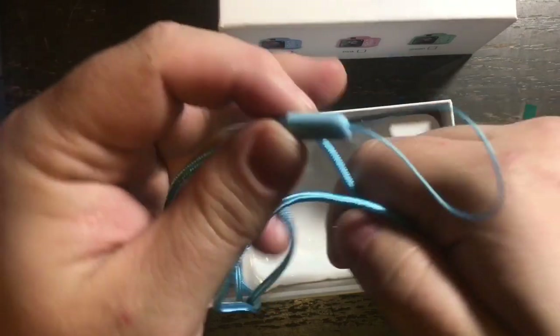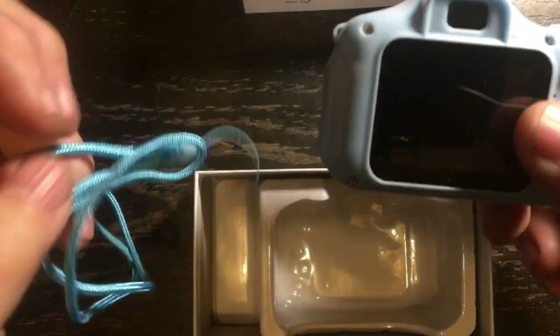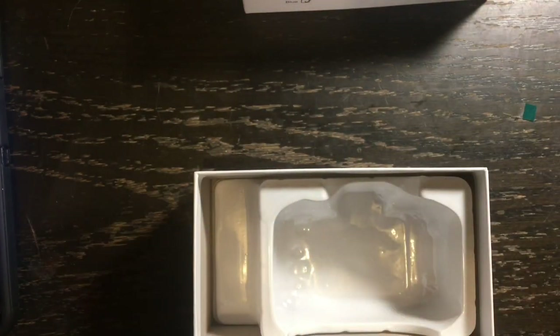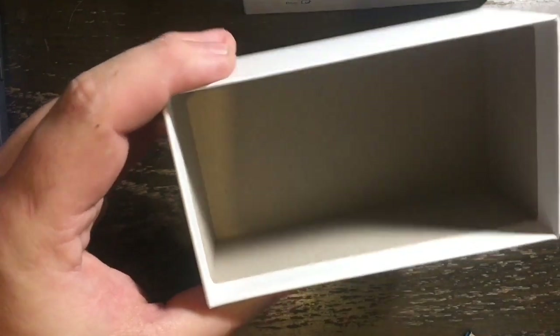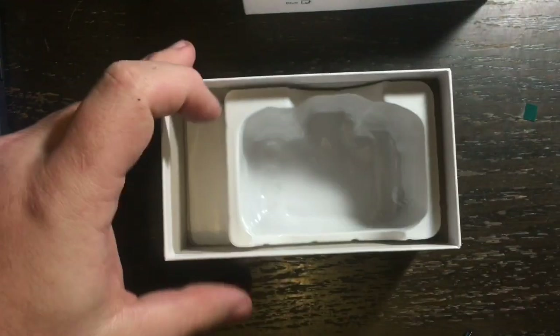We also have a wrist strap. The strap attaches right here around the camera so you won't drop it. That's everything that's in the box — nothing else.